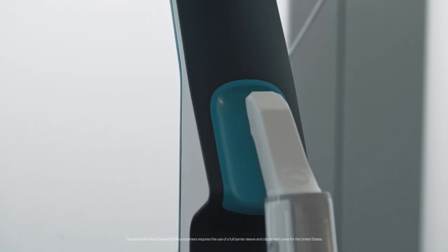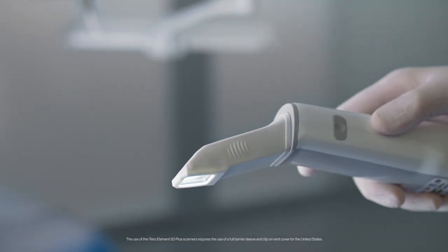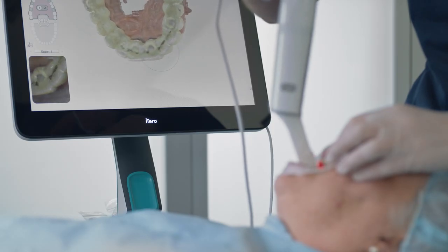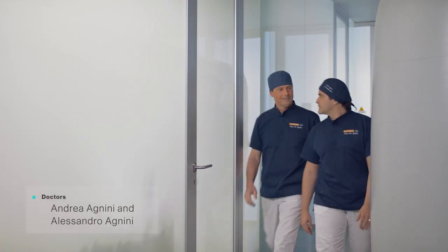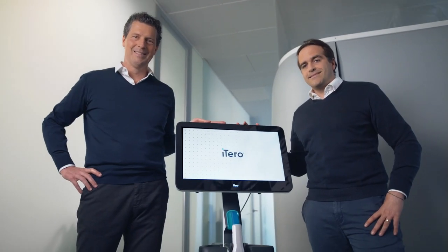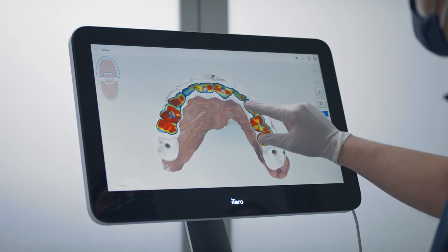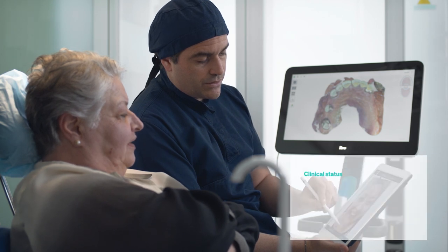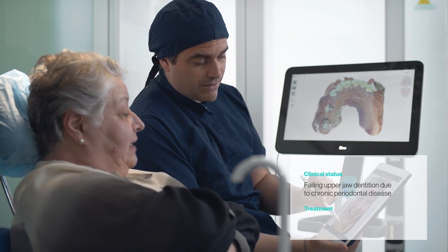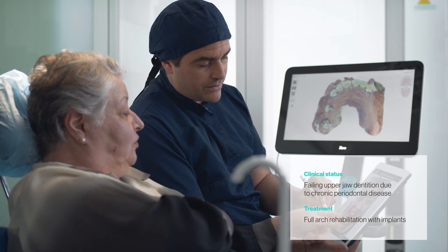With roots in restorative, iTero's versatile scanners are designed to streamline and enhance a range of digital workflows, like full-arch rehabilitation. Dr. Andrea Annini and Dr. Alessandro Annini will demonstrate just how intuitive the digital workflow for full-arch rehabilitation with implants can be. This patient came with a failing upper jaw dentition due to chronic periodontal disease, and the chosen treatment approach was a full-arch rehabilitation supported by six implants.